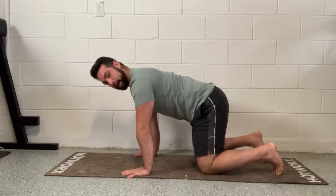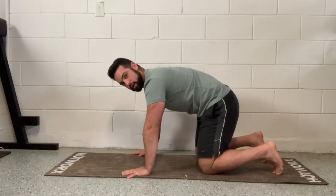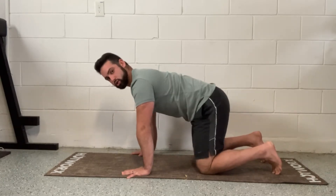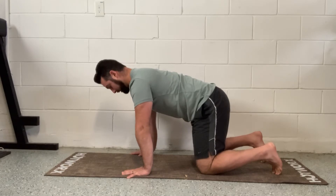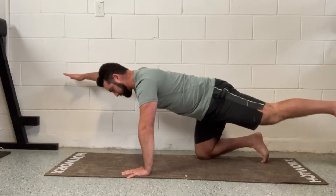From here, I'm going to brace my abs and bring my belly button in. I'm going to make sure my back is flat — I don't want to be rounded, I don't want to be over arched. Flat back. I'm going to bring my right arm up and my left leg up at the same time. You can also go one leg at a time and then one arm.